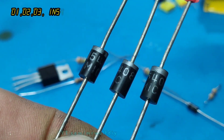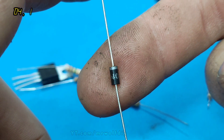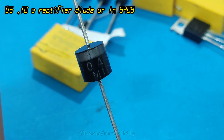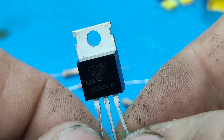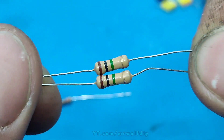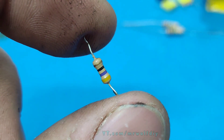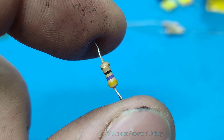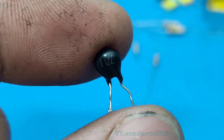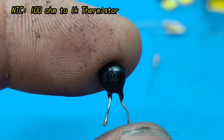Diodes: D1, D2, and D3 are 1N4148. D4 is a 1N4007. D5 is a 10A diode. Thyristor: BT-152. Resistors: R1 and R2 are 1M ohm. R3 is 47 ohm. R4 is 1 kilohm. And finally, we have an NTC here — this is a temperature resistor, 1 kilohm thermistor.